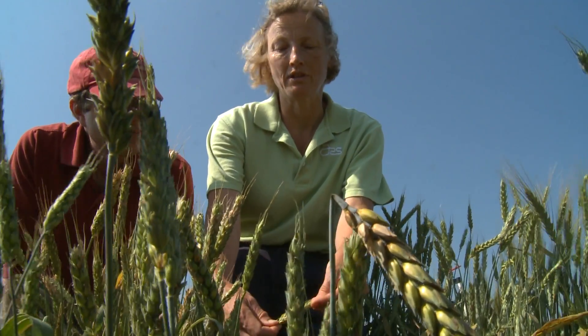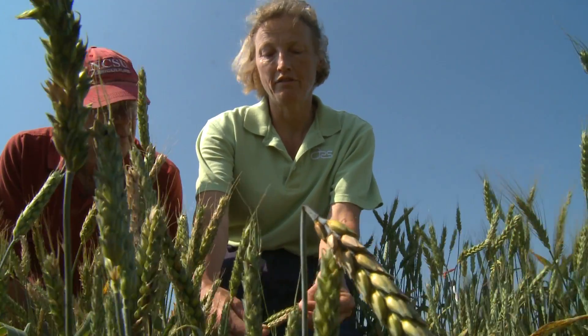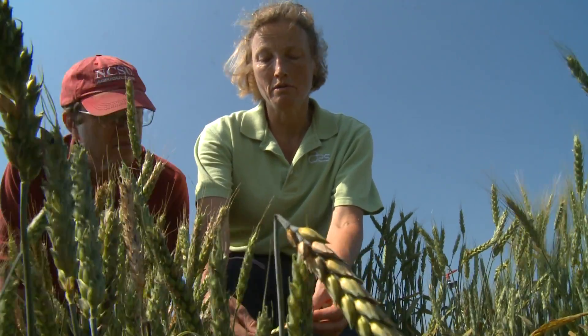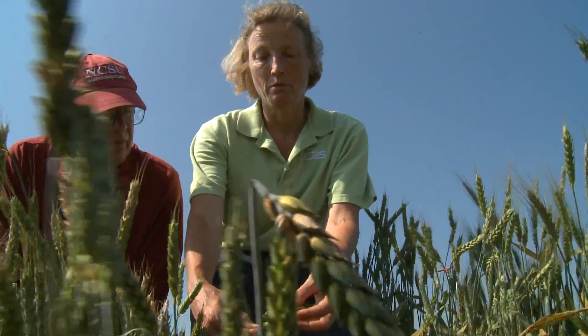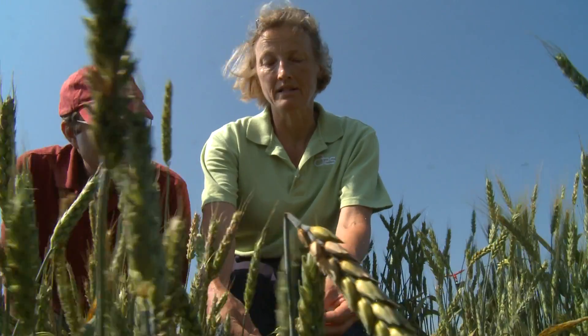It's at flowering that you can spray a fungicide if your risk for scab is elevated. The most effective fungicides are the triazoles — Prosaro, Proline, and Caramba. You want to stay away from strobilurin fungicides applied at flowering to control scab, because they can actually make the problem worse. The fungicide has to be applied within a narrow time frame — early flowering to mid flowering — to give you 50% control. Application by ground is more effective than by air, and the nozzles should be angled at 45 degrees in order to drive the product into the wheat heads.